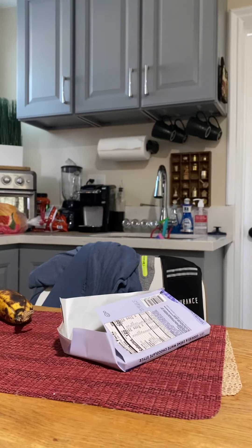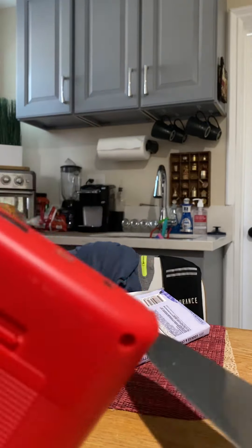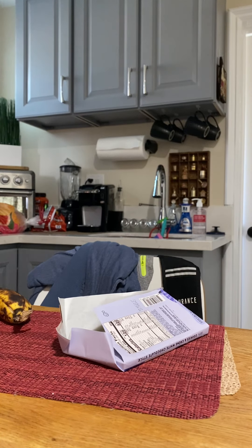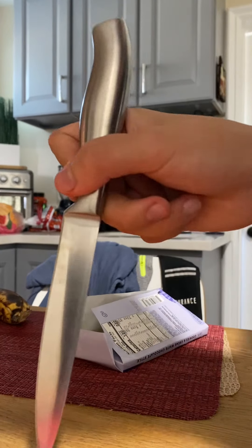Now if we look on the back, it has these little screws. Now I'm going to use a knife. I'll use an even smaller knife. Okay, it doesn't fit.